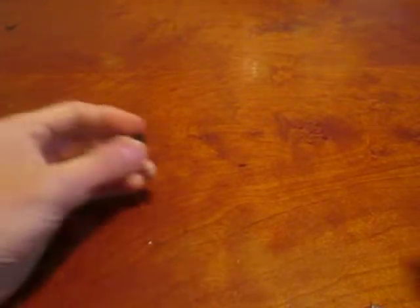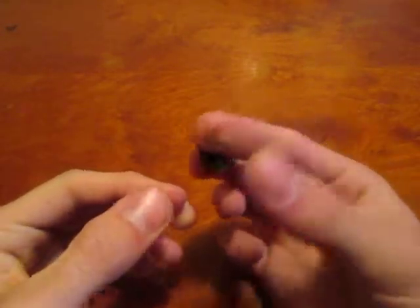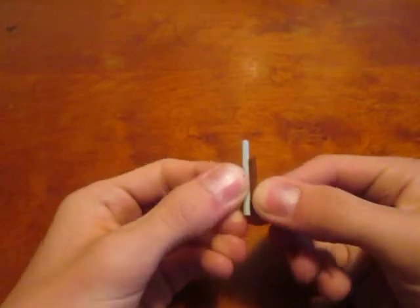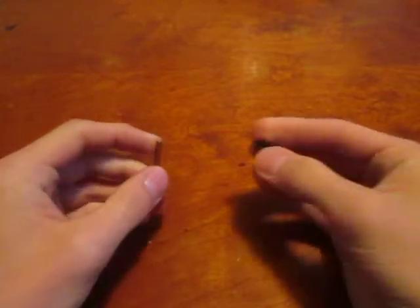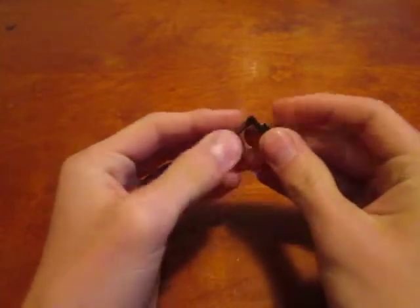First off, we are going to start with the cover — the lid over the strings. Which might seem a little bit backward, but that is because it's the easiest part. So let's start working on that. You're going to take this 3-block-long bar — make sure it's the short one compared to the regular 4-block-long one. So you're going to need one of these little short bars, and also this 1x1 tile with clip. And you're just going to connect those together like that.